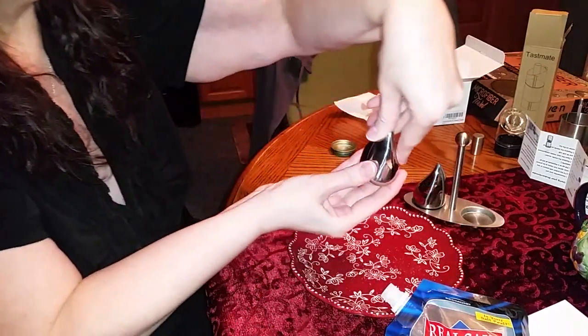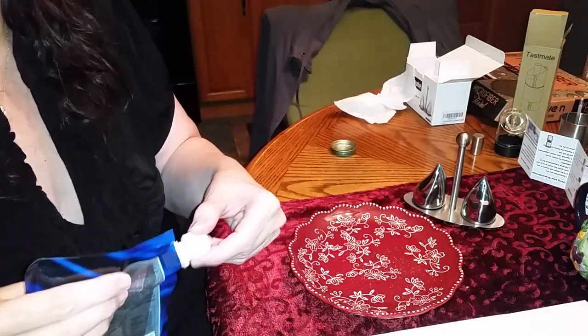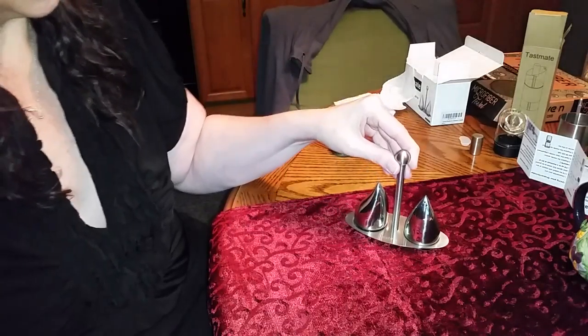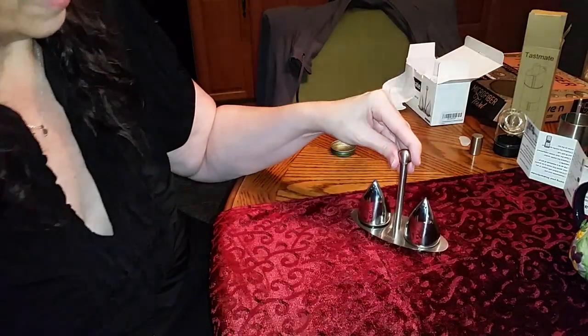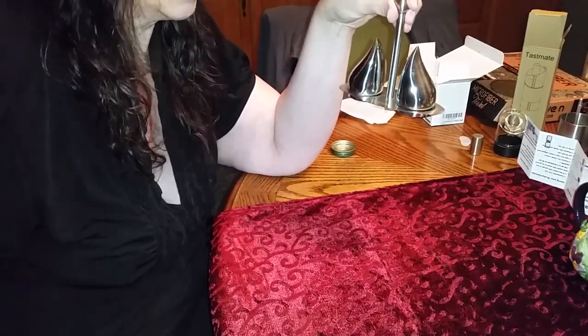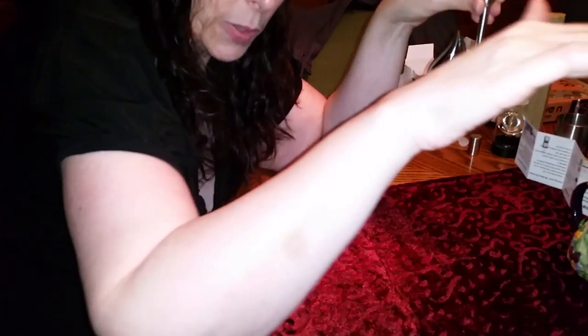I love when stuff comes with a spout because it just makes things easier. I'm not going to try to overfill this one because I don't want to make a mess — and that's it. I barely, barely spilled any, so I'm good with that. Voila! There we go. I am so surprised that it didn't sneeze pepper in my face. That is so cute — you can set them however you want.